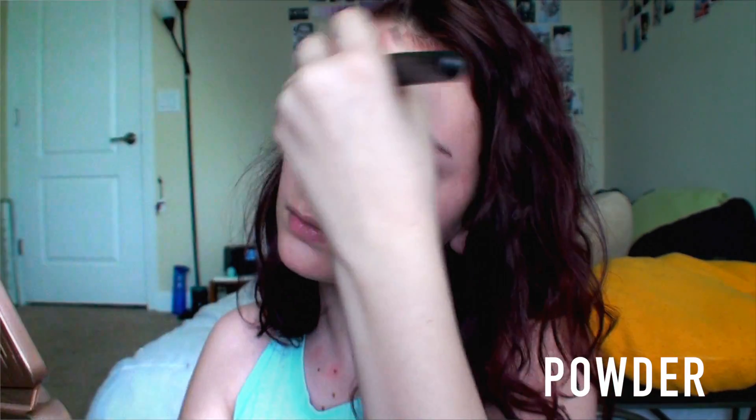Starting off Friday's makeup, I used the Dream Matte Wonder Concealer from Maybelline under my eyes. Then I set it using the MAC Mineralize Skin Finish in Neutral and put that all over my face. For blush, I used the BH Cosmetics Blush Duo in Tulip and put that on my cheeks.